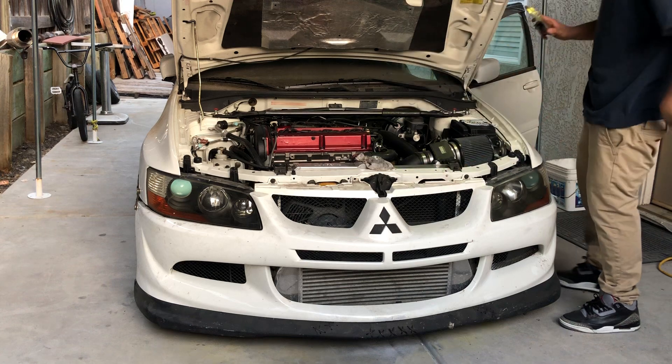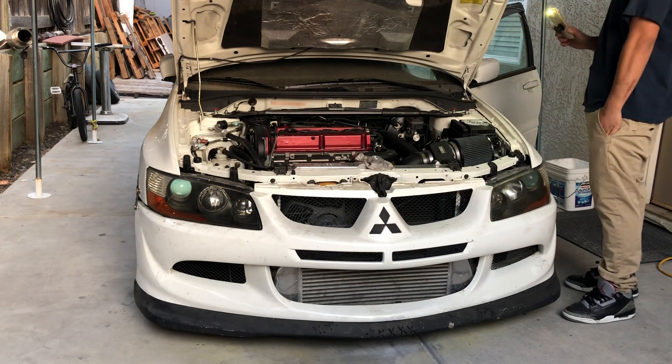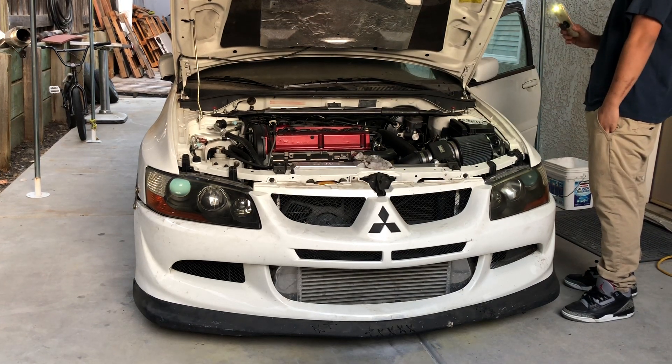Wait, did you unplug the ignition so it doesn't crank over? No, I'm just cranking it like this.